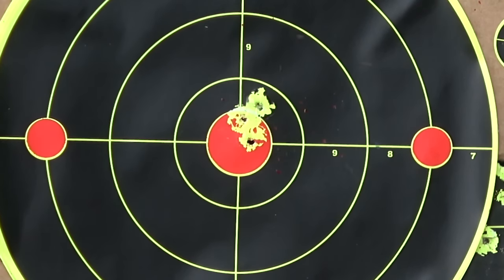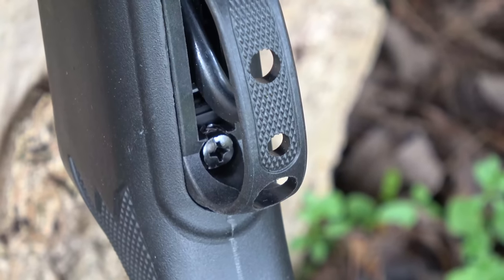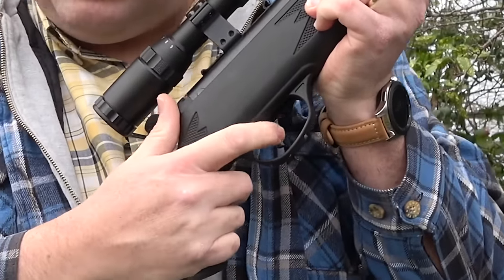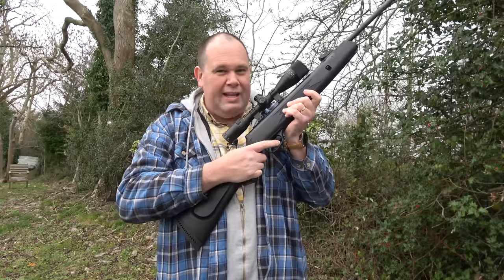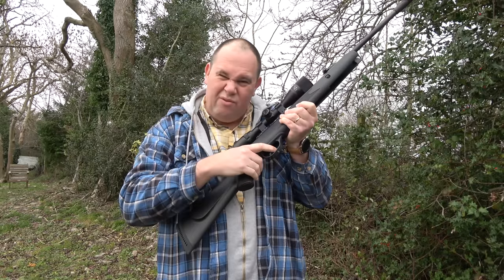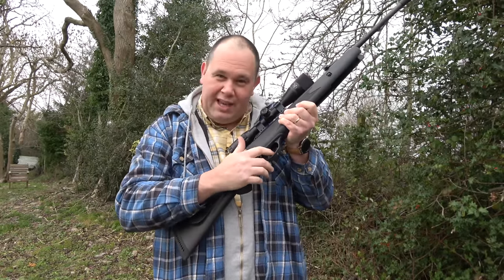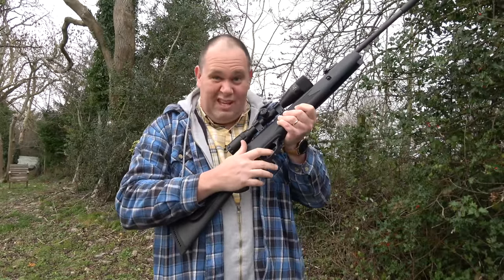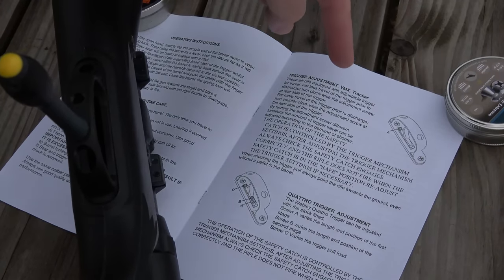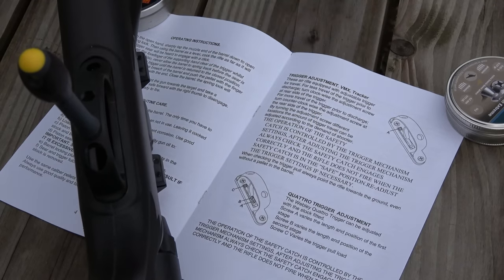I've got to mention that trigger. Now that trigger is very, very curved — curved so much that when you go to pull it, it actually disappears up inside the stock a little bit. And the pull is very, very long. I did try and adjust it as per the manual, but it really didn't make a whole lot of difference. It's just something you've got to get used to. But when you do, it's quite easy to use. Just to be clear, my rifle has the VMX trigger and not the Quattro trigger, even though they're both in the manual.